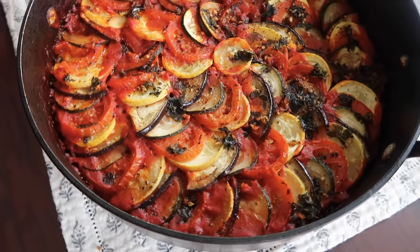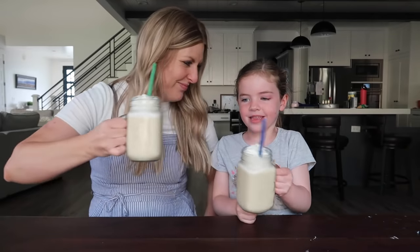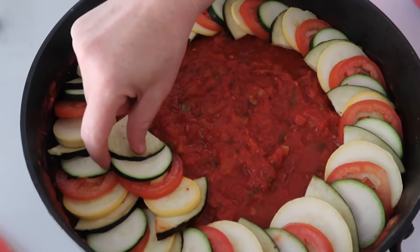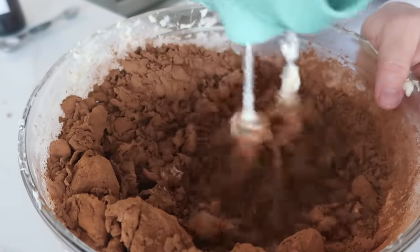Have you ever wanted to recreate food from some of your favorite movies? Me too. That's what I'm doing today. I'm sticking with the classics — let me know if you recognize any of these, or if you could recreate your favorite food from a movie, what would it be? All right guys, let's get cooking.